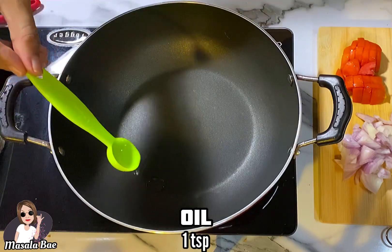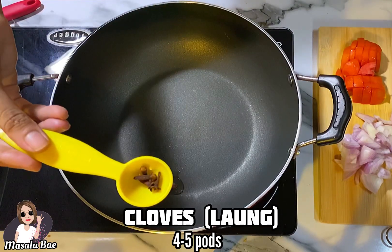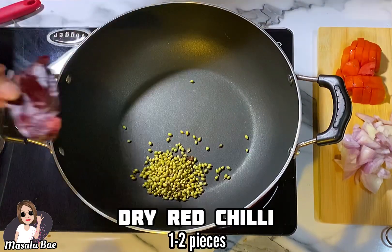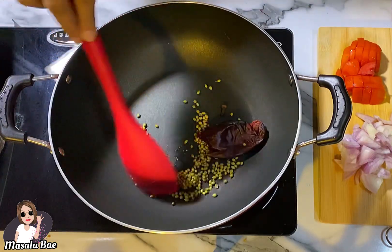Heat a kadai and add 1 teaspoon of oil. Then add 1 inch of cinnamon stick or dal chini, 4 to 5 clove pods or long, 1 tablespoon of coriander seeds or dhaniya, and 1 to 2 pieces of dry red chili. Roast this mixture for a minute.